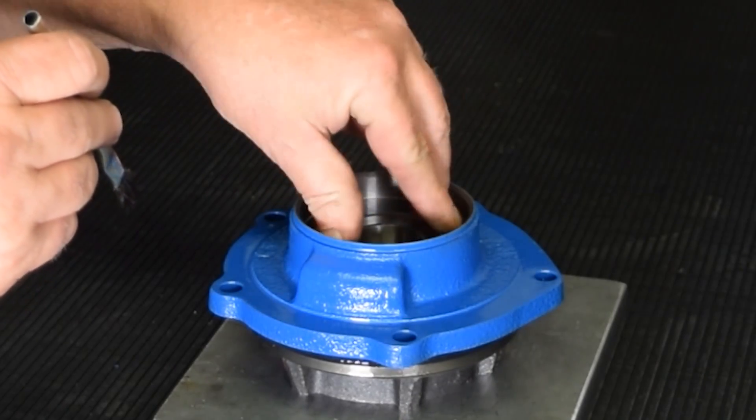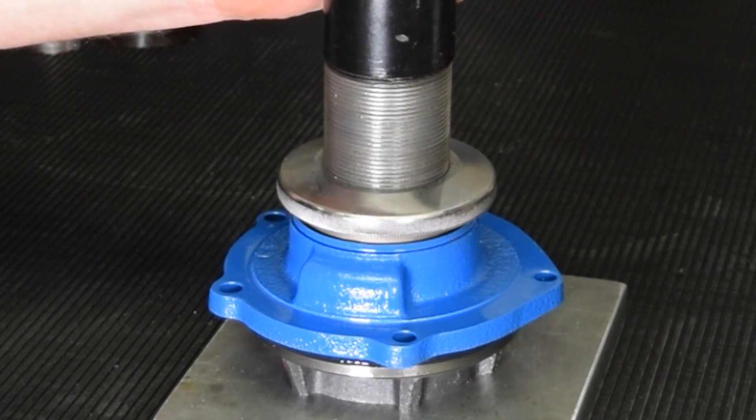The outer pinion bearing is placed into the pinion support and the pinion seal is driven into place until fully seated.